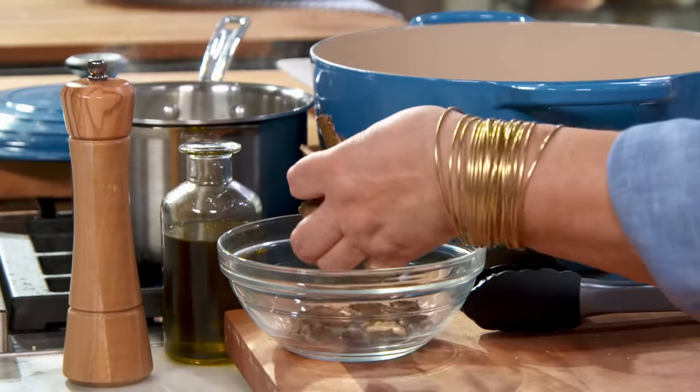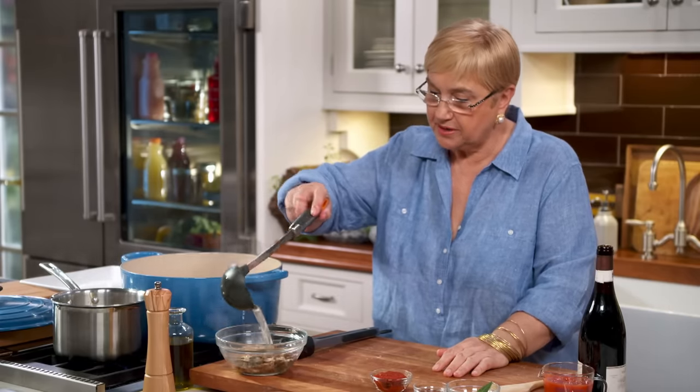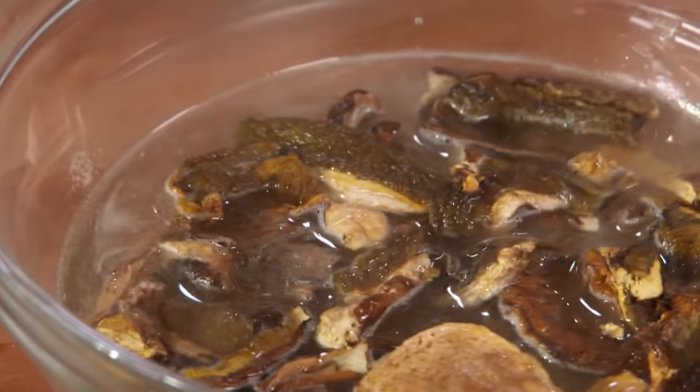Dry porcini are dry mushrooms, just like that. You can see, nice and dry. Here I have some stock that I will use for the braised ribs, and I want to put some of it here so I can reconstitute the porcini mushrooms.